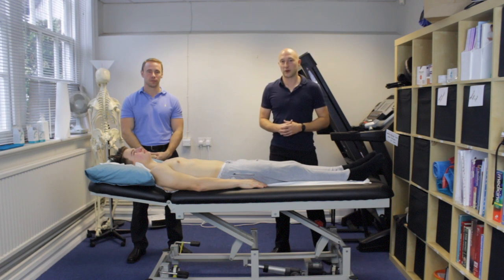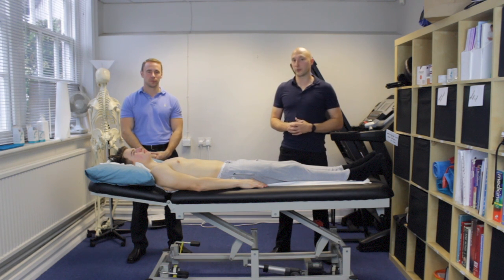In this video we're going to go through a cervical mobilisation technique in supine.